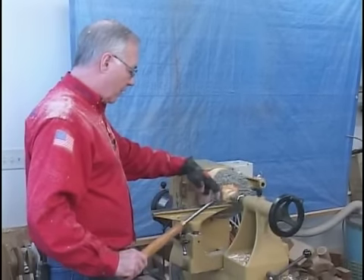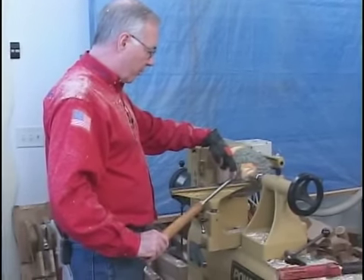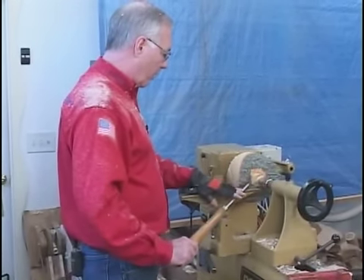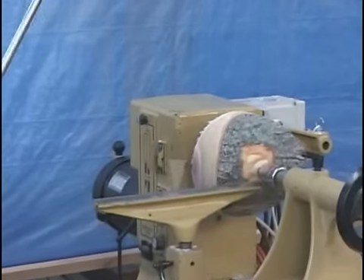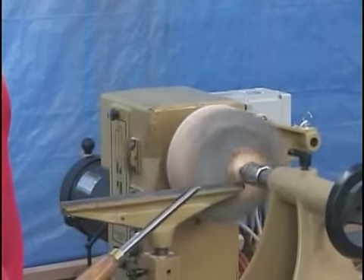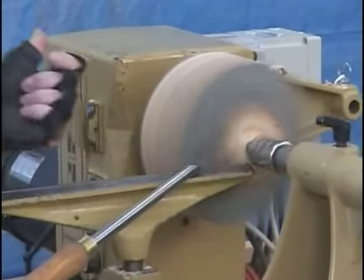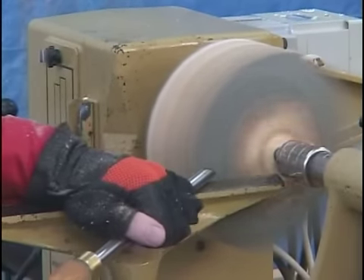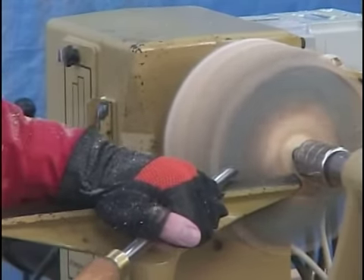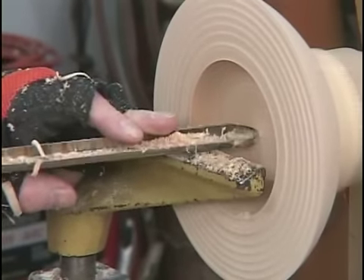Instead of going all the way down and truing the side up, I'm going to take small stages. The most important part of these cuts is the bevel support. Each time I make a little notch, I'm going to start a new bevel support and work my way into the middle — notch, notch, notch, notch. Flute pointing in the direction I'm going to travel, 45-degree twist. Now I'm just going to take a small notch at a time, right down in the middle.